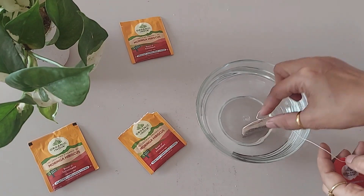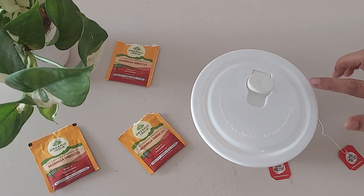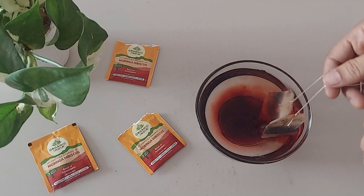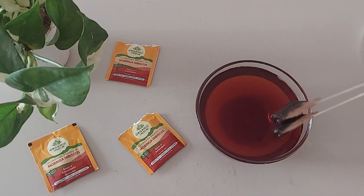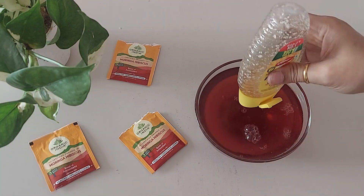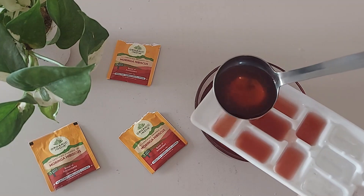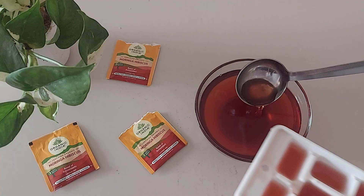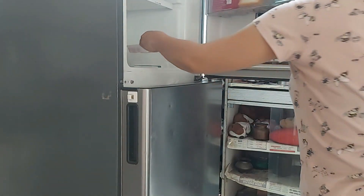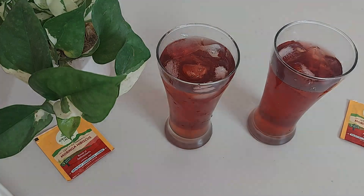For the cold version, I took 2 teabags with 300 ml of hot water, infused the teabags, covered and let it steep for 3 to 5 minutes. Then remove the teabags and allow it to cool down for 10 minutes. Add honey to taste - it's purely optional. Stir, then refrigerate. You can fill half the container with ice cubes and add ice for an even more refreshing taste.